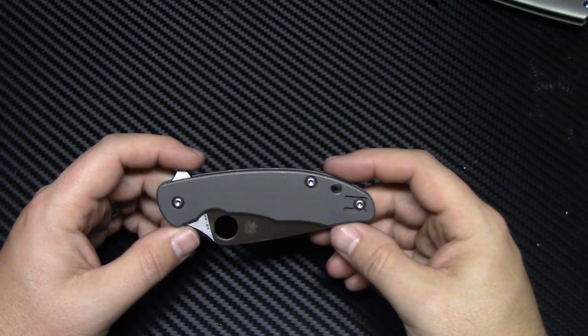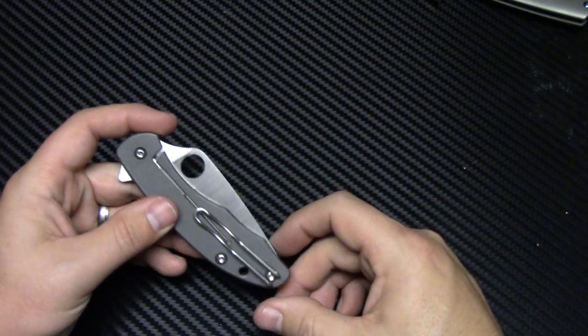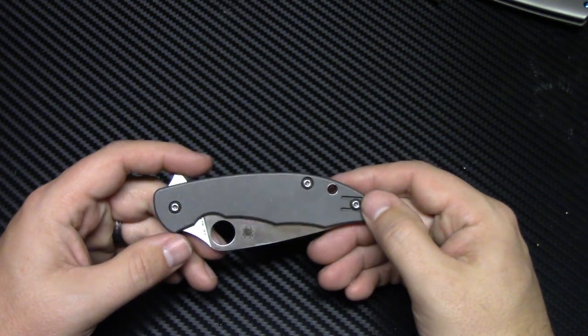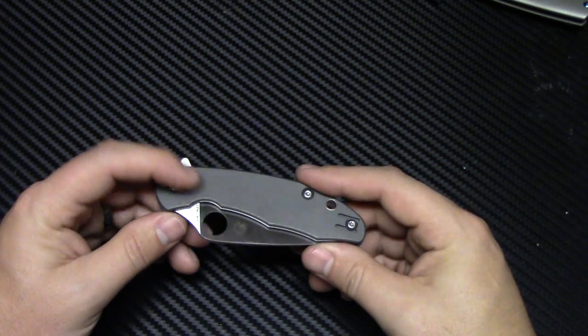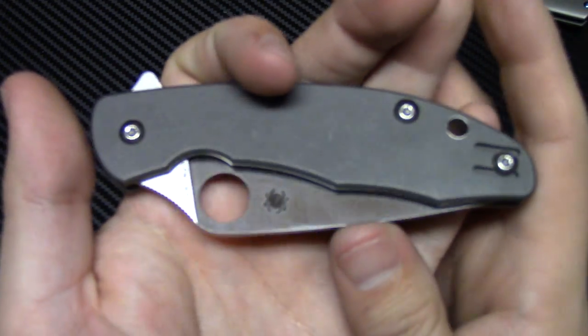Reeve integral lock, titanium scales, and weighs in at 3 ounces. Made in Taichung, Taiwan. You have right-hand tip-up carry, or left-hand — so it is reversible. And it's a very ambidextrous knife because you have the flipper and you have the spidey hole to open. Let's go ahead and give you a close-up of this.